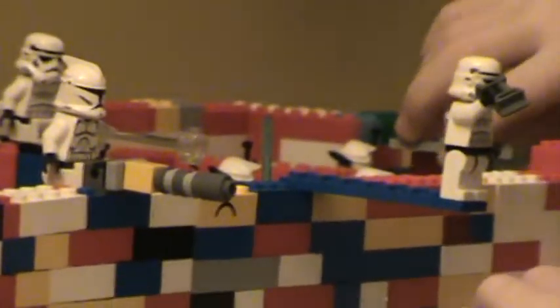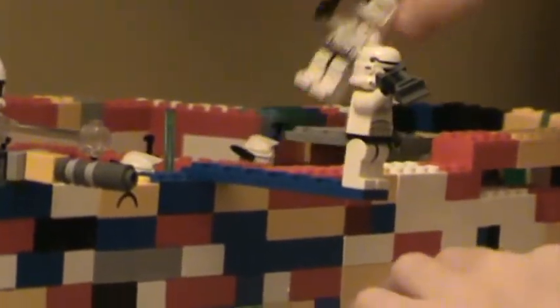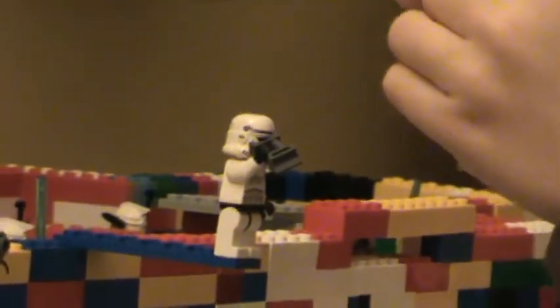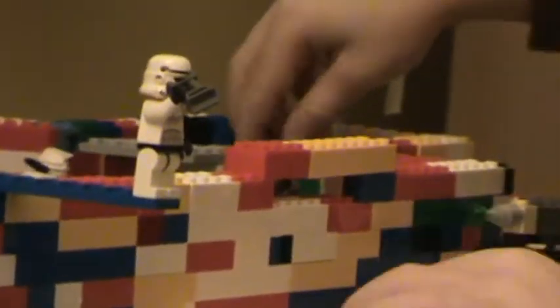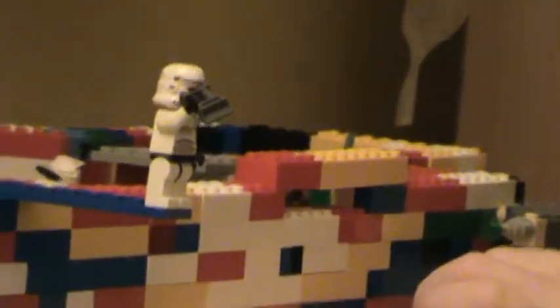Here's one of my guys fixing the speeder, with a couple more guys. Here's one of my clones - he's making the computer, and two of these guys are doing that. Cody and Anakin.